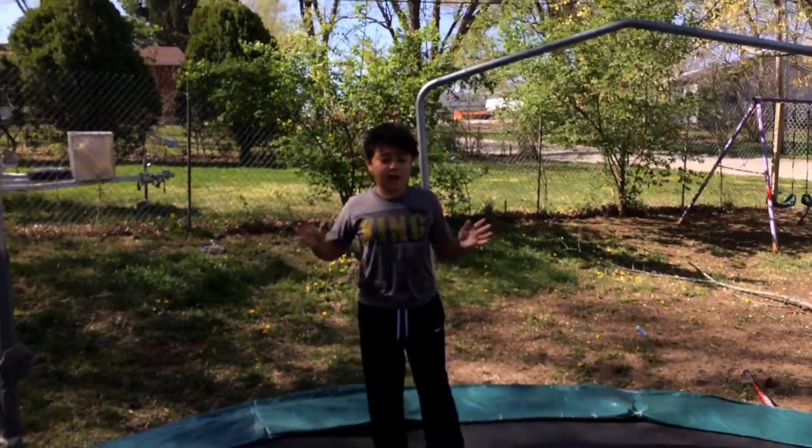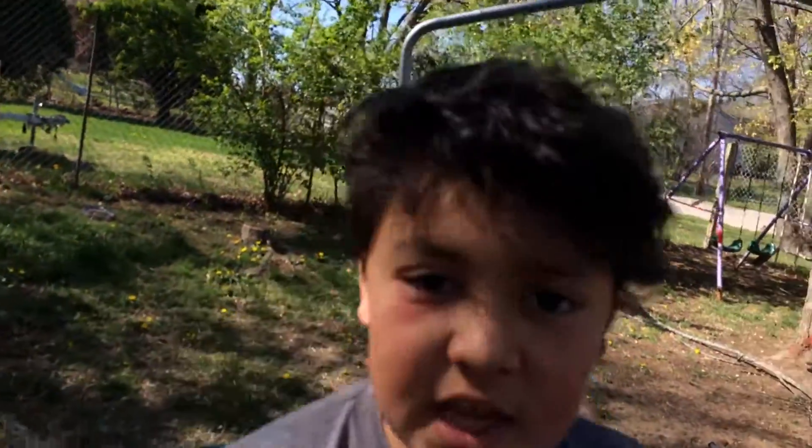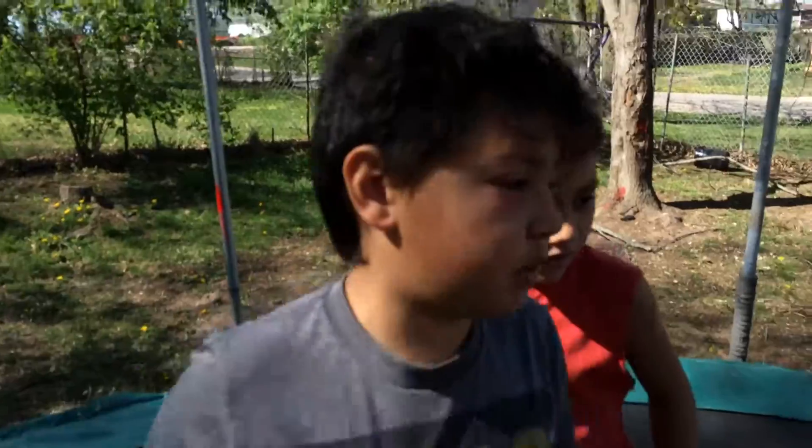What up guys! Today we've asked to be next with my brother. We're gonna be doing insane flipping! I already made a video of insane flipping but that was with my friend Jared. Today I'm here with my brother.